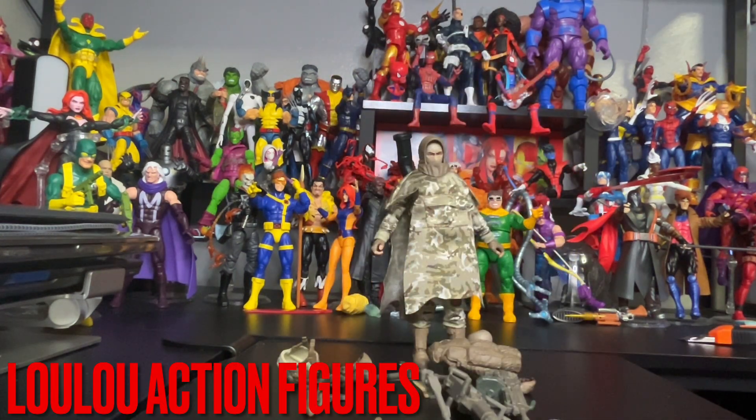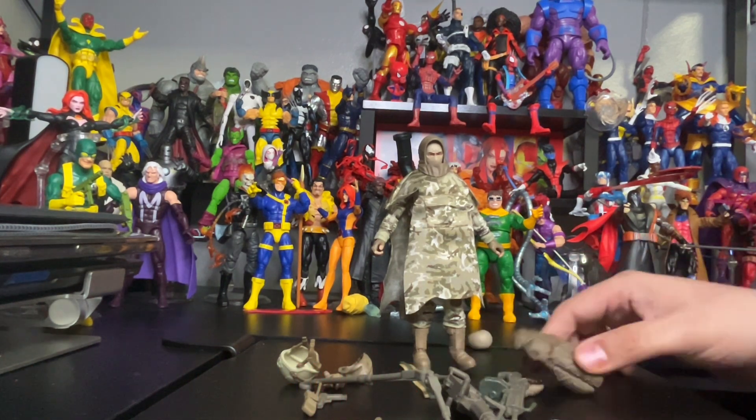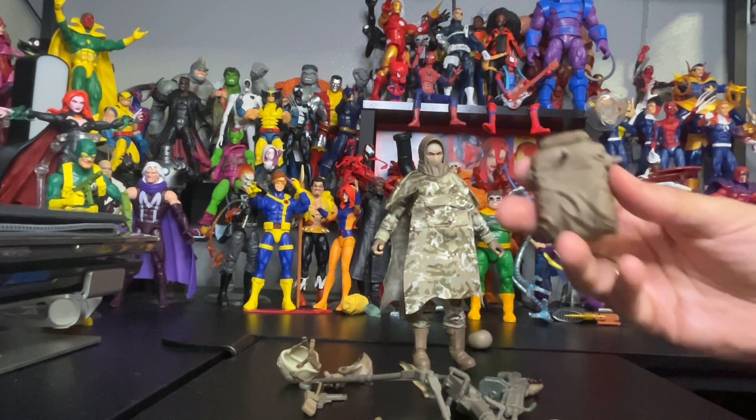As you can see, we finally unboxed the figure and of course all the accessories are out — lots and lots of accessories. He comes with this backpack right here, beautiful.